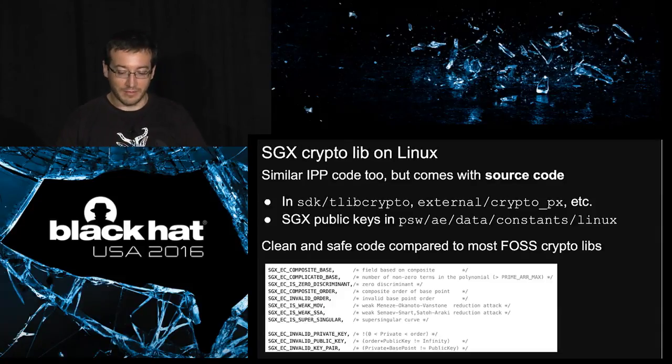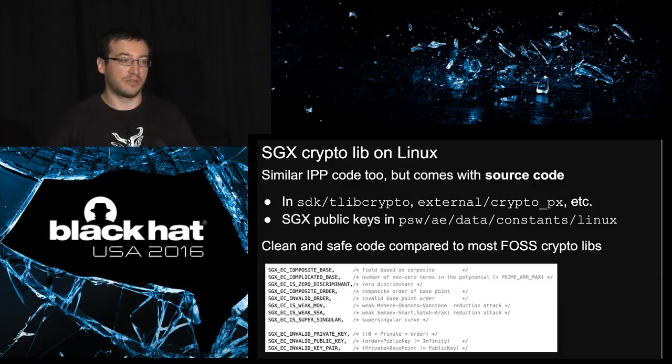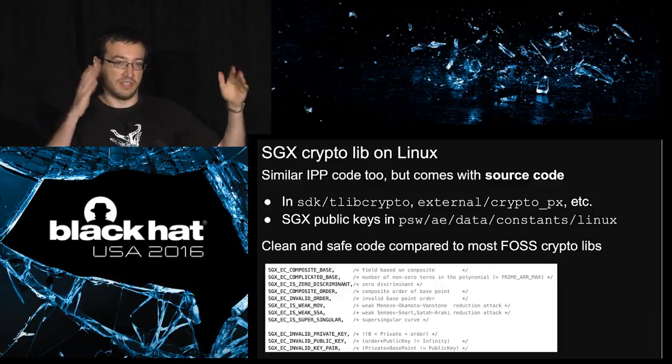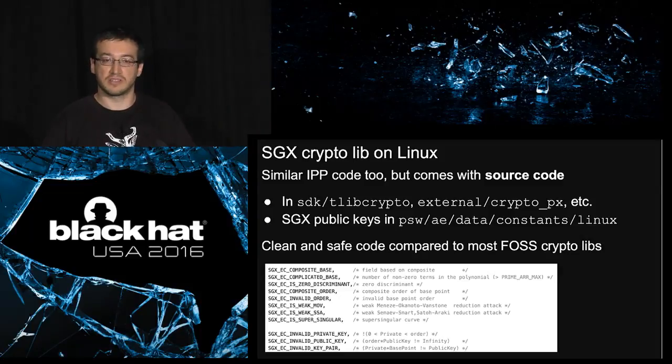On Linux, it was a bit depressing — we started looking at this in February or March and only had binaries, then on June 25th the source code arrived with the Linux SDK. You get a pretty similar library with the same API, in the SDK/tlibcrypto directory and external_crypto for the IPP equivalent. You've also got a bunch of Intel public keys in the code — they're public and that's fine here. If you look at the code, it's surprisingly well written and quite safe: for example, two different errors return different error codes. Well written compared to others — I'm looking at OpenSSL.